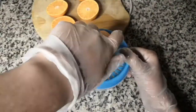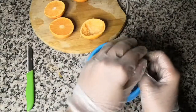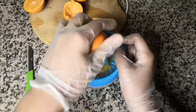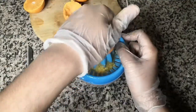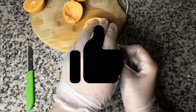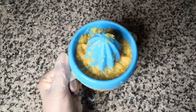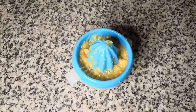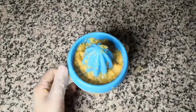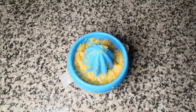We need approximately 600 ml of orange juice. You can use electronic juicers or hand juicers. I've finally squeezed up 600 ml of orange juice — it took me approximately 15 oranges and a lot of hard work, but as they say, the fruit of hard work is always sweet.